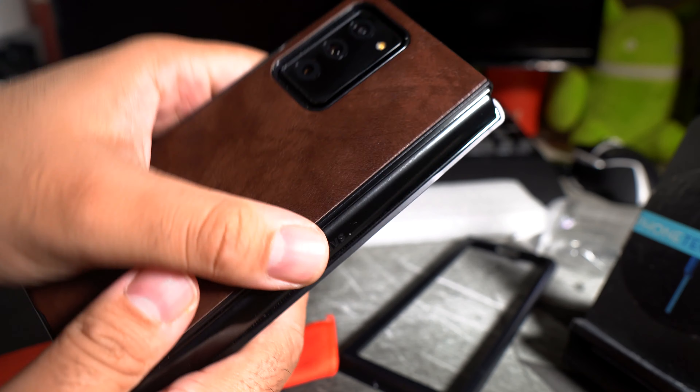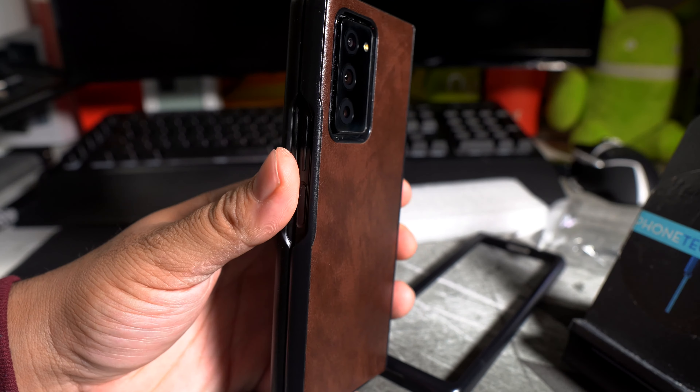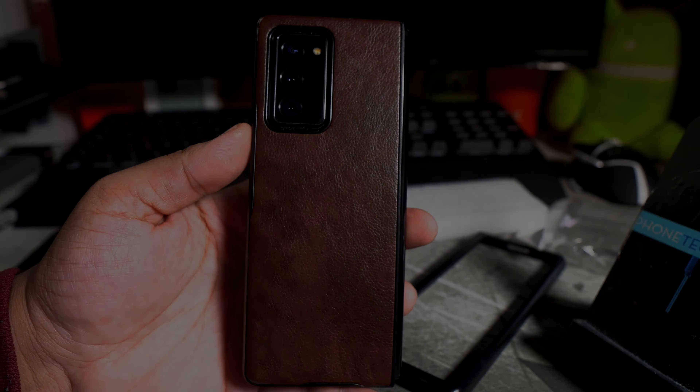Hey, what's going on everybody, this is Alan Anthony from Phonetech at Work and today we have another case review for the Samsung Galaxy Z Fold 2. Shout out to Uno Nice who's always commenting. This is a case I found on Amazon for $18. It comes from a company called Ocean's Edge. They're all reusing the same cases but I really like the color of this — it has that brown leather type of feel to it.